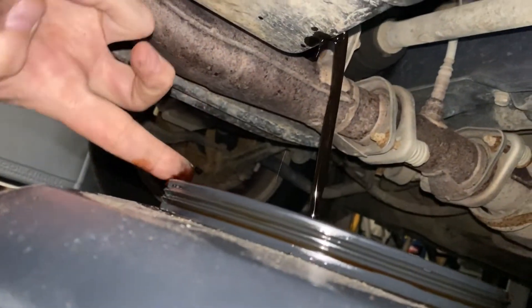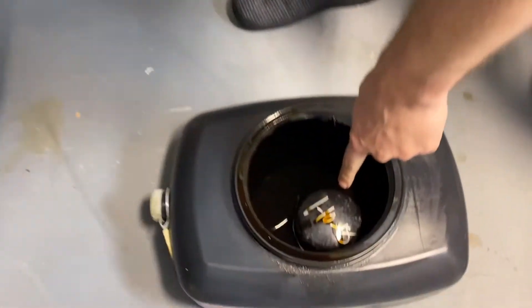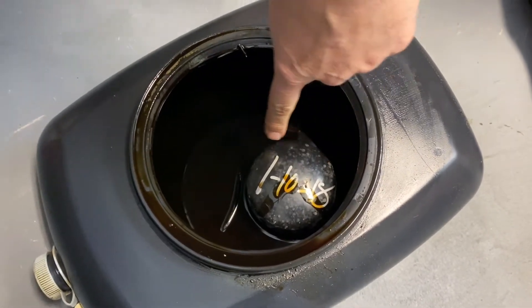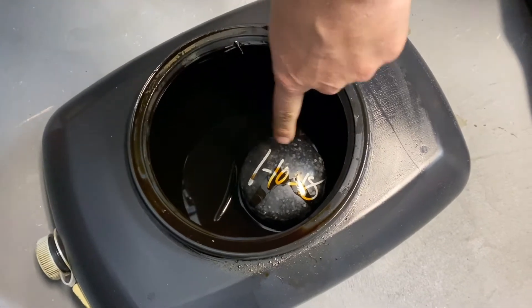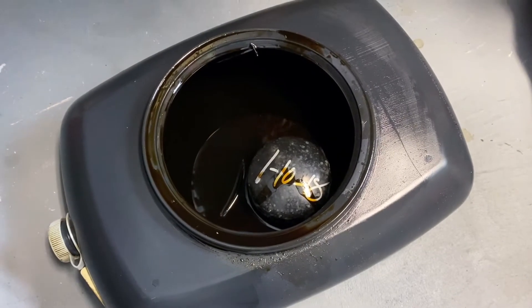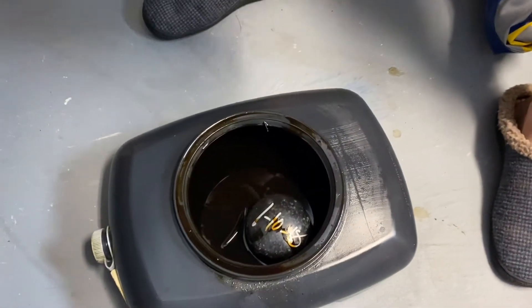Yes, it's pretty black. The oil filter is stamped 11/10/2018, so that's the last time the engine oil was changed — about a year ago since it's almost January. The oil was pretty dirty. We've got the new filter on and the oil done, so we're going to fill it up and let it run to see how much better it is with fresh oil.